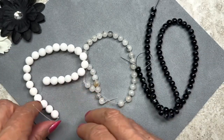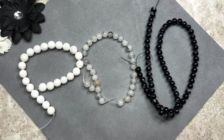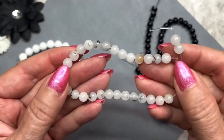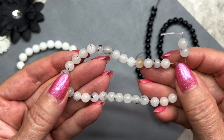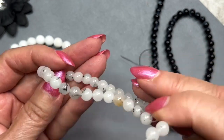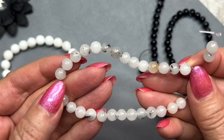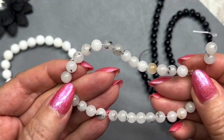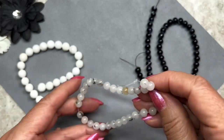These are called tourmalinated quartz — or tourmalated quartz, I've heard it pronounced both ways. They're supposed to have a lot of black specks, and I can see a few here and there, but the majority of the beads are kind of white in color. This strand is 7 to 8 inches long. I'm really happy that they gave us gemstones this month.